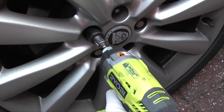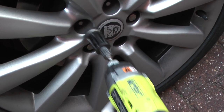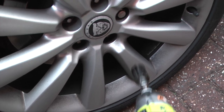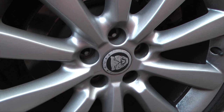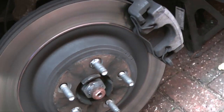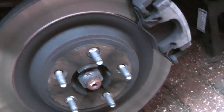Once you're up on the jack, remove the wheel nuts and remove the wheel. Supported on an axle stand, this is what you'll see.